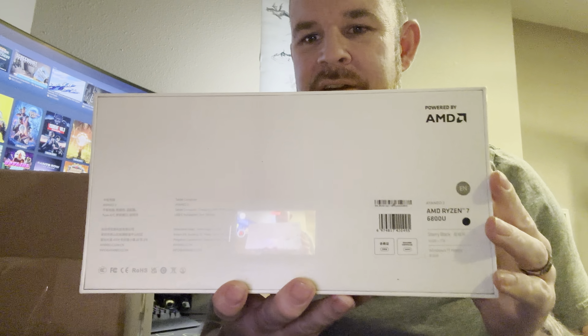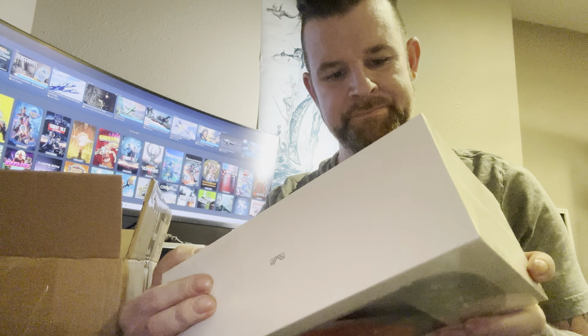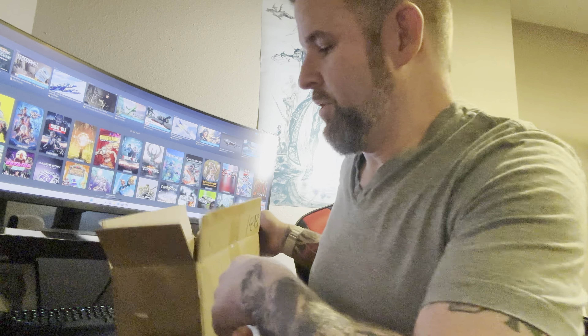It's running AMD 6800U, which are supposed to be pretty darn good. This is the 16GB 1TB. It ran $1,100. I ordered a 2TB 2280 — I think that's what they're called for that size that fits these.